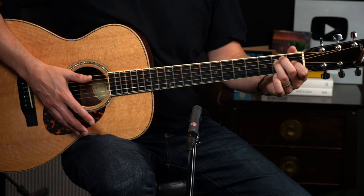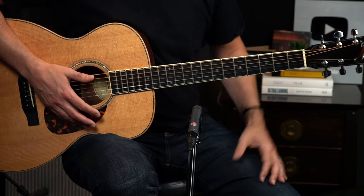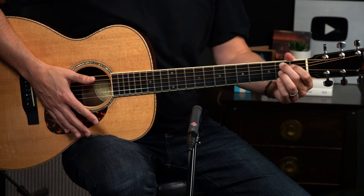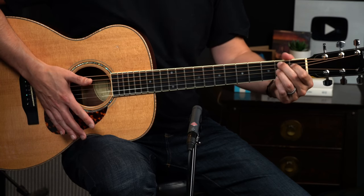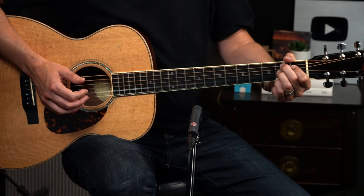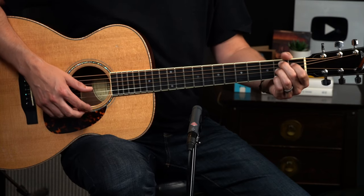On the downbeat I want to head back to this E chord shape. I find it helpful just to go there, and then I'm choking down on the strings — I don't want this to ring. While that is choked out, I'm going to quickly get in position to play a B7. This is going to happen on the and of one, so that's quick. And I'm doing a brush up the top two strings, and then I'm going to do this little move.